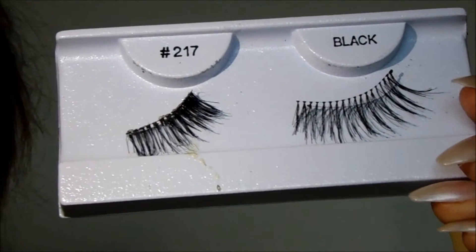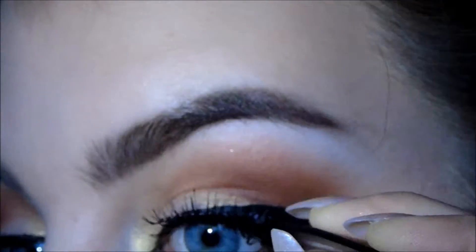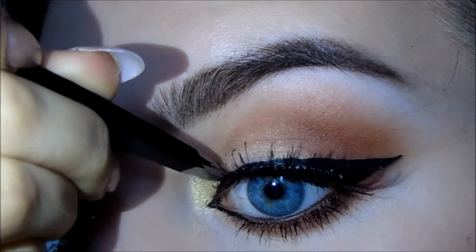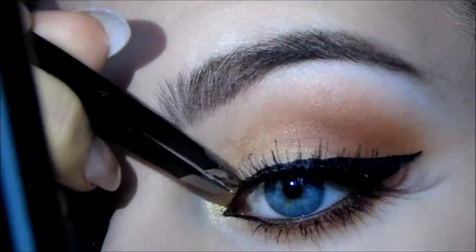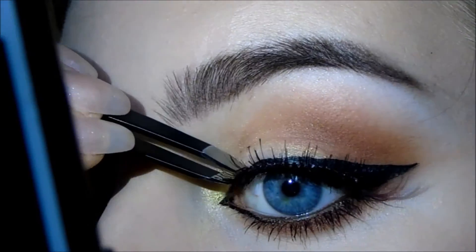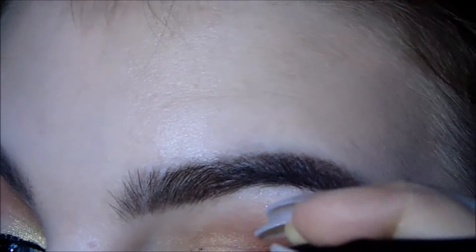I'm taking some very long wispy lashes and also using some outer corner lashes on the outer corner of my eye because lashes are really a focus of this look. I want them to be really intense since I've never tried it before. That is it for the look — I hope you enjoyed it. If you did, please give it a thumbs up and subscribe to my channel for more videos.